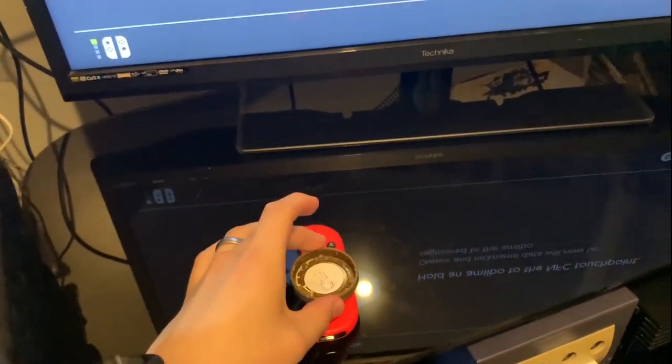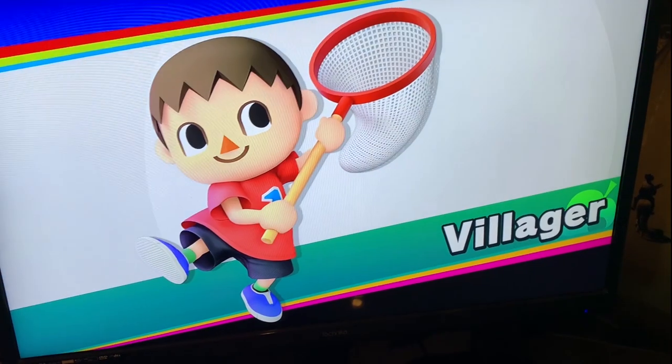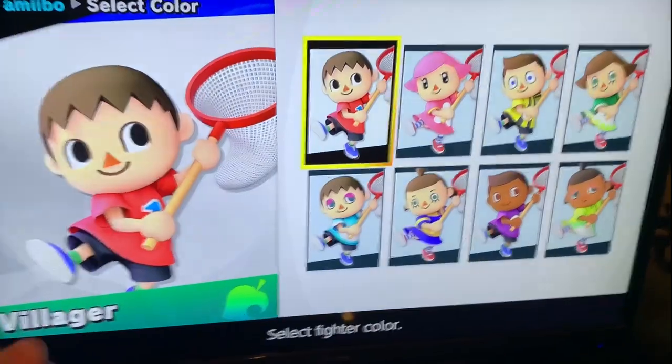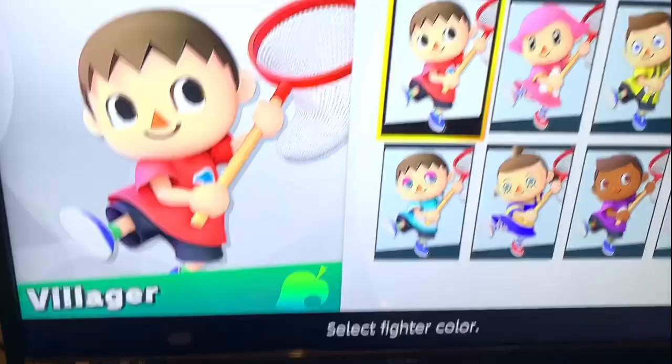I've done the registration. Here we go - moment of truth. Will this work? Registering complete - it's Villager! Hell yeah ladies and gentlemen. Let's get back into making the custom. So it works, that's all we need to know. The next step is to glue the base down.